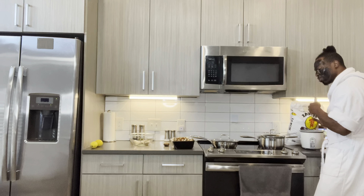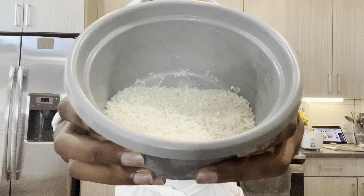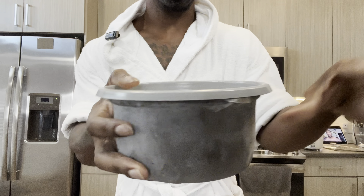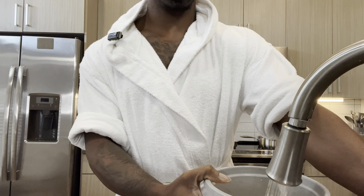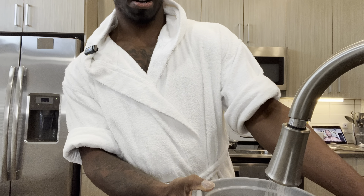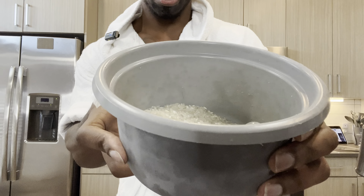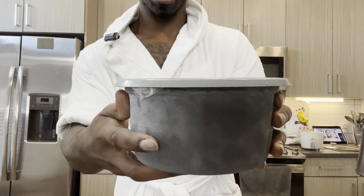I'll say a cup and a half of rice because I'm greedy and I love to eat. We're going to add some water to this — right there so you can see the water level. Add water to this bad boy.